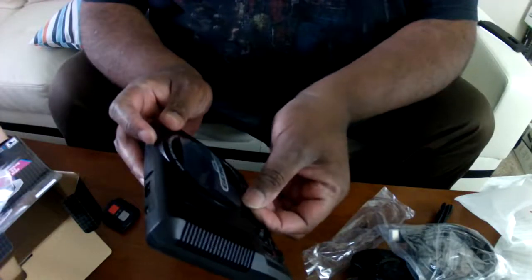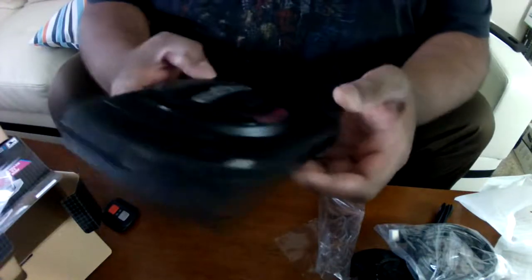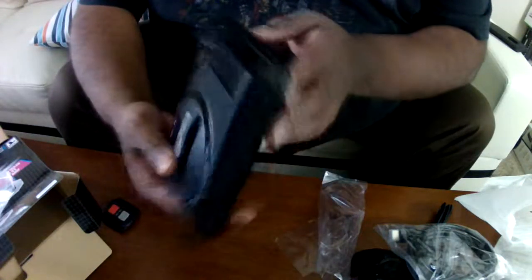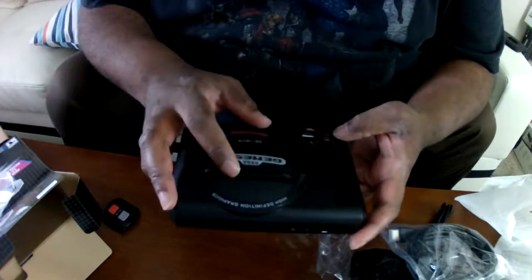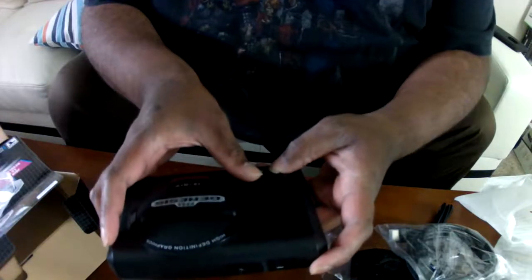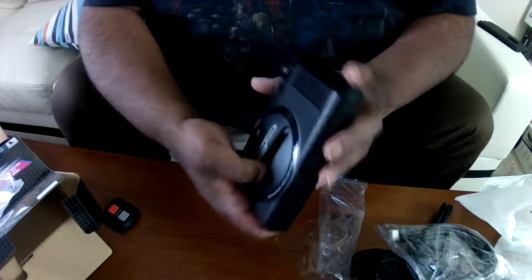High Definition Graphics. Like I said, it's 1991 all over again, except it's smaller. Here's where you plug your controllers in. Here's all the connections. Unlike others, this is HDMI only — there might be an HDMI and RGB converter if you're an old-school purist. There's a reset button, an on/off switch, and here's the cartridge flap. Obviously you can't play cartridges on it, but it's a nice thing to have.